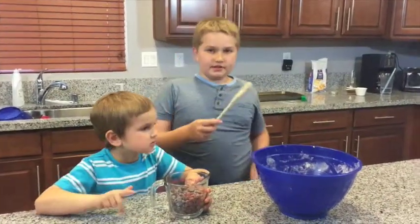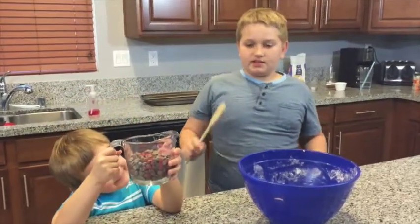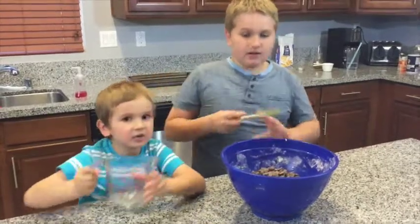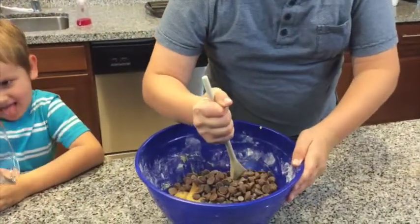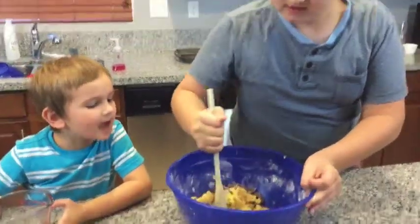Once your dough is done, add one and a half cups of chocolate chips. Pour that in. Now I'm going to mix it. Mixing it could be a hard job, right Colby? Yeah.